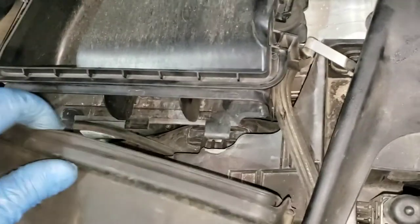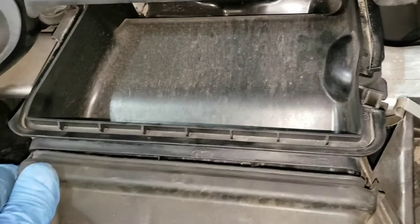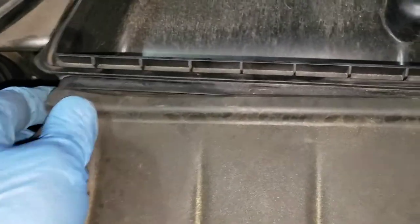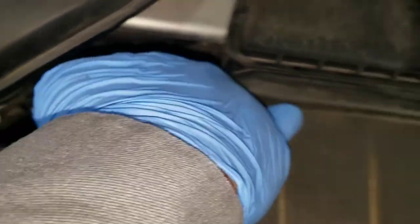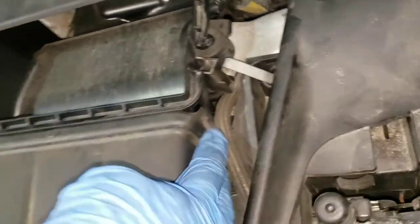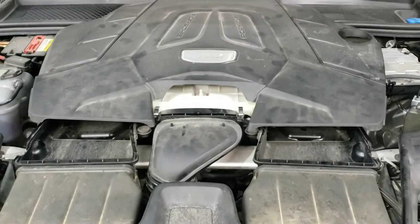This is what it should look like assembled versus disassembled: this ridge goes above these three little indents, the lip sits above this plastic, and the little notches sit above these marks — above, outside, outside, above. Line it up, push in — see how that lip needs to go on the outside of that plastic, not inside. You'll hear a little snap when it seats. It's just pulling in cooler air from the front of the car rather than hot engine bay air. Line up the back and push down.